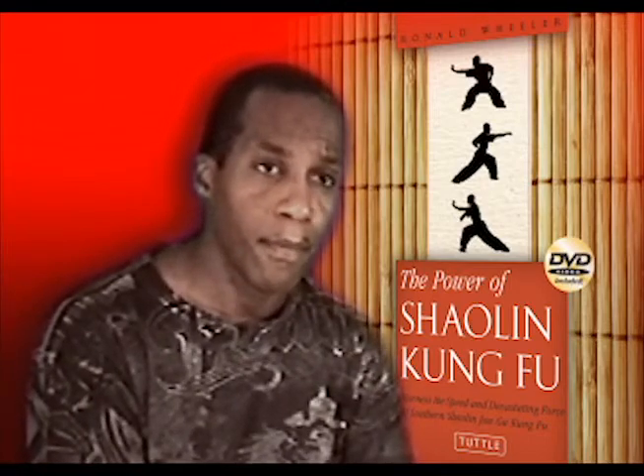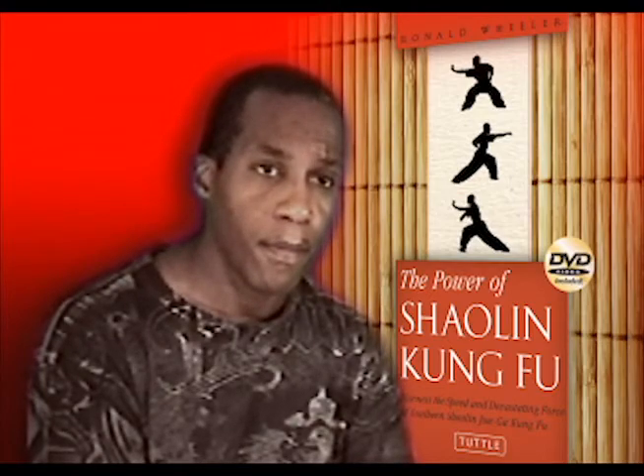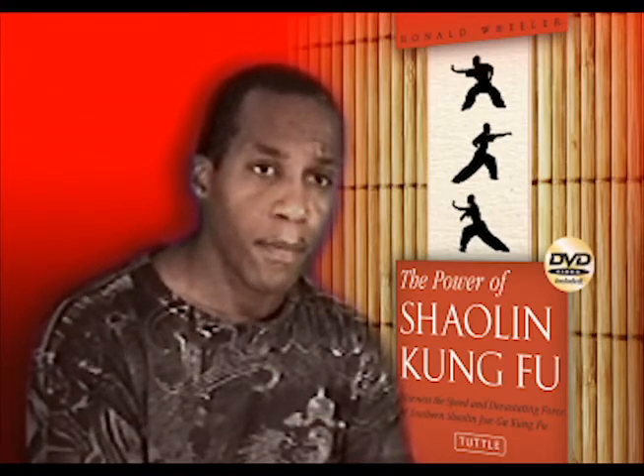Well, Ronald Wheeler, it's been a pleasure speaking with you. I thank you very much and I wish you the best of luck with your book, The Power of Shaolin Kung Fu. Thank you.